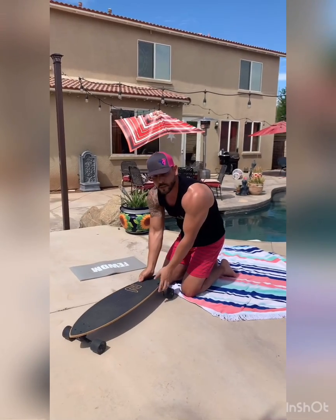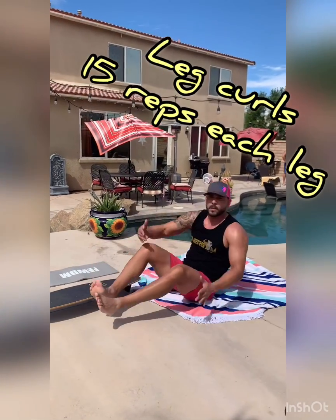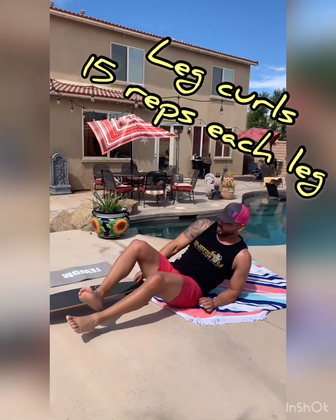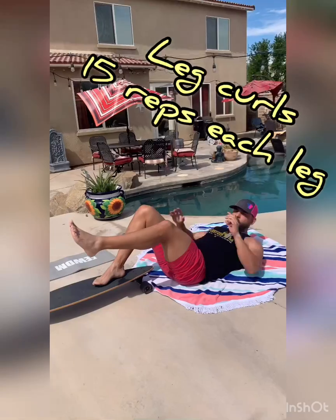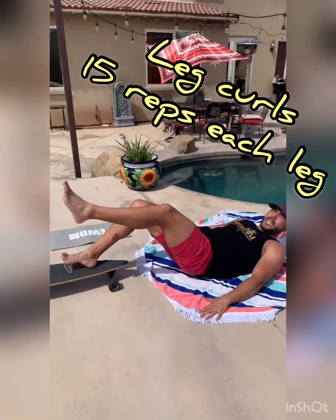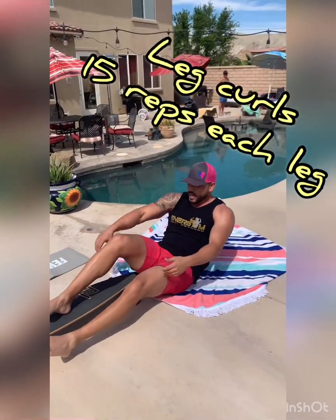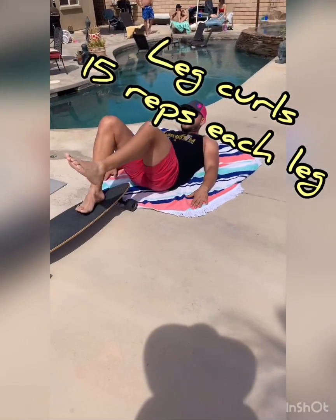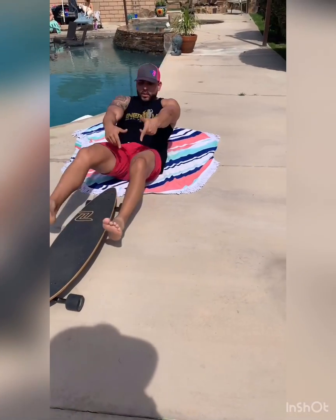Then I'm going to work on my hamstrings a little bit, the same way we use the stability ball at the gym. I'm just going to put my leg up on the board, push my hips up — keeping my hips down if you need more support — and then just a small movement right here. It looks pretty easy, but you will feel it right on your hamstring and your calf. Keep your hip off the ground, small movement, legs straight. Then we do the other side.